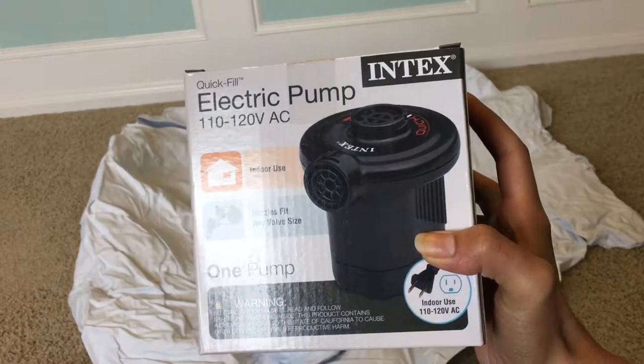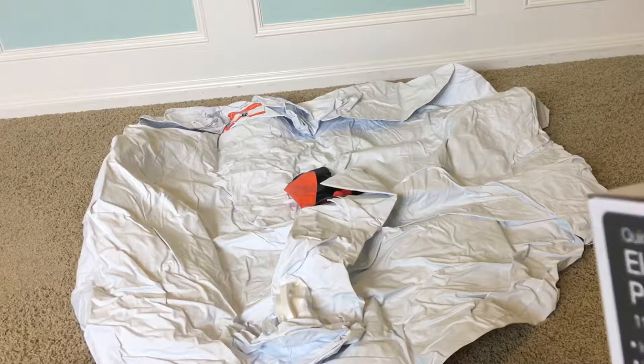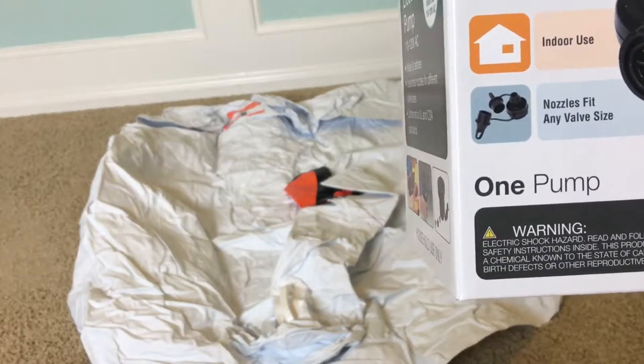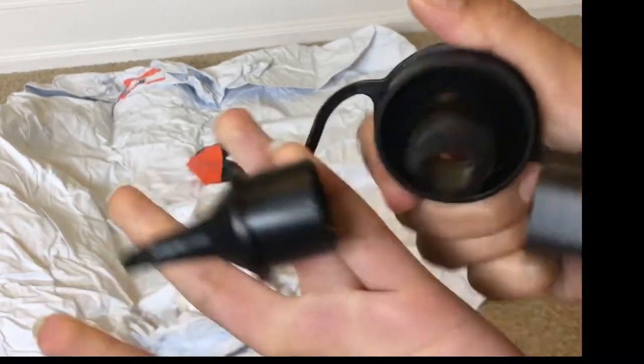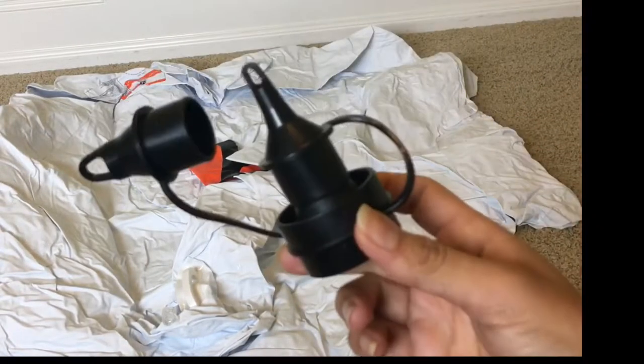So let's go ahead and get started. Basically, the electric air pump fits almost any size of nozzle and it could be used indoor or outdoor. It comes with three different sizes of nozzles — so here they are: one, two, and three. We're gonna go ahead and see which nozzle fits the swan the best.